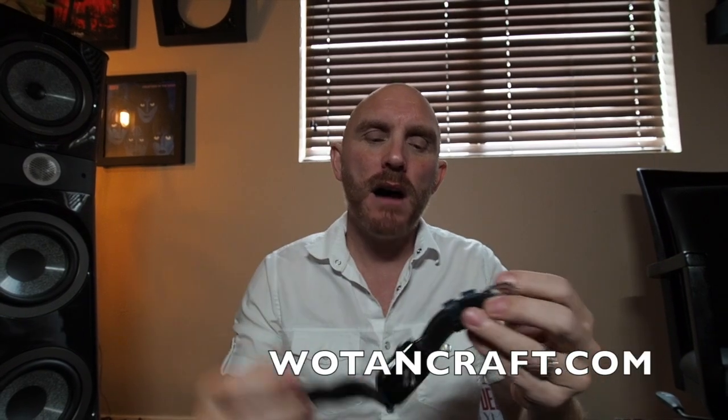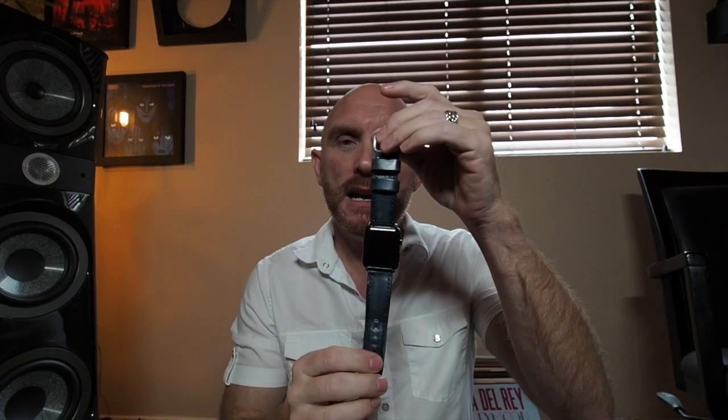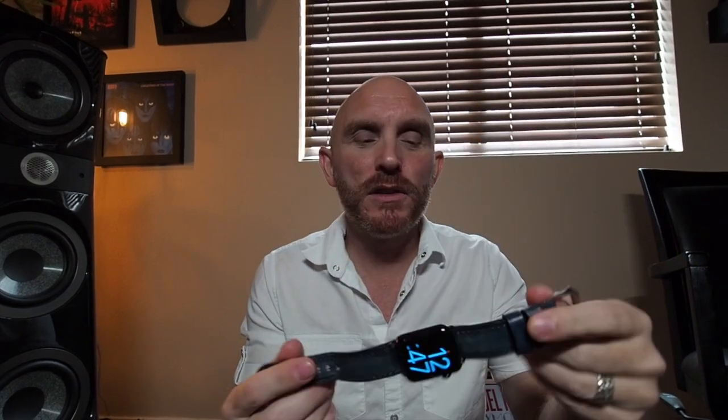So I sent them an email and I said, I don't see an option on your website to use these bands with an Apple watch — can I use these with an Apple watch? And they got back to me and said, of course, you can order any band we sell for your Apple watch. So even though it's not listed on their website, if you email Wotencraft and you're looking for a cool handmade, hand-dyed leather watch band for your Apple watch, just send them an email, go to Wotencraft.com, use their contact form and they will happily send you any band they sell for the Apple watch.